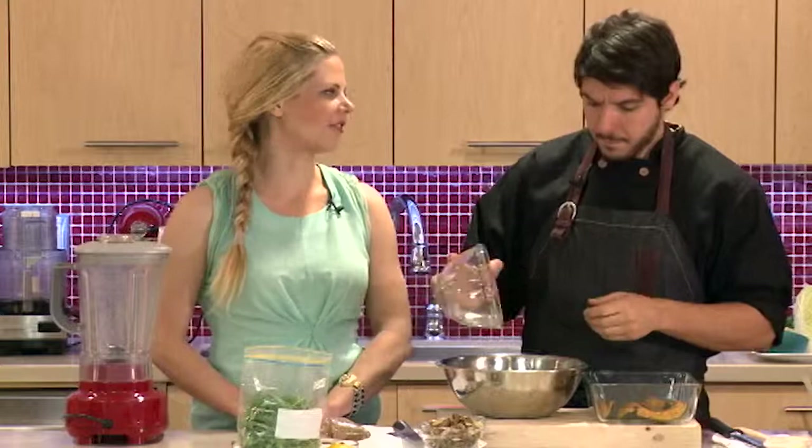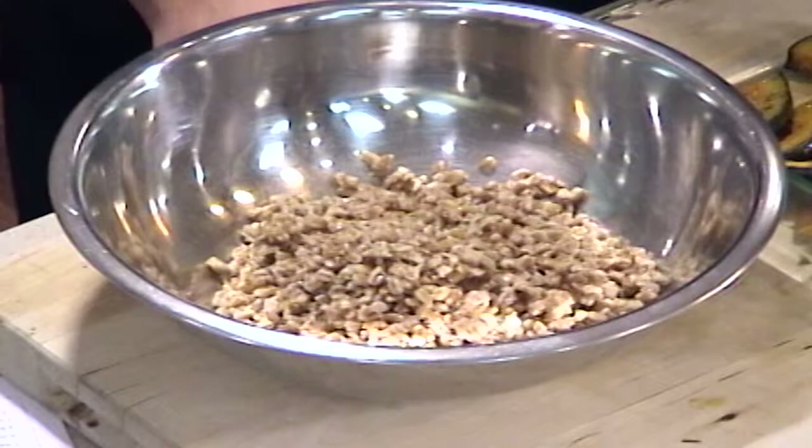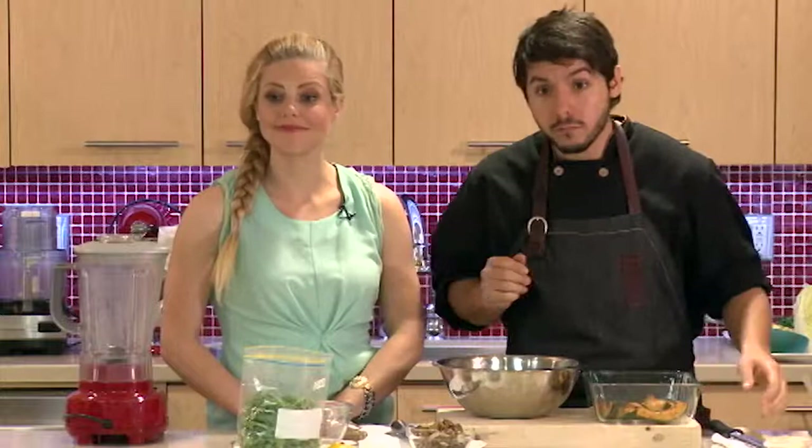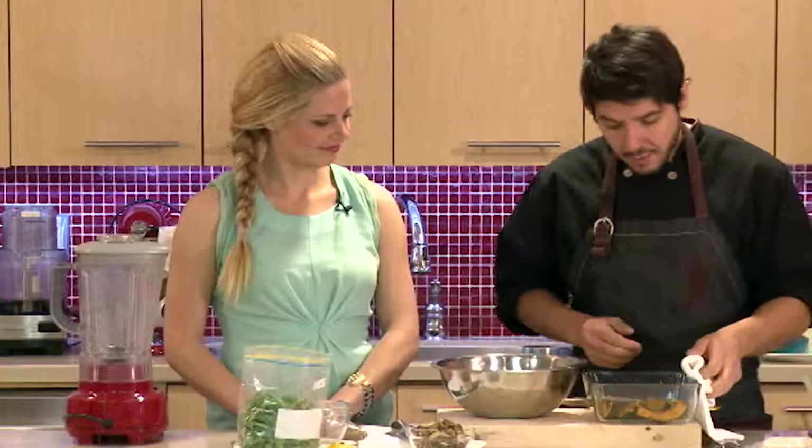If you did want a softer, mushier texture, you just cook it a little bit longer. It will absorb most of the liquid and there will be some left that you can drain off. If you want it even softer, just cook it for a little longer. The ratio is three cups of liquid to one cup of grain.